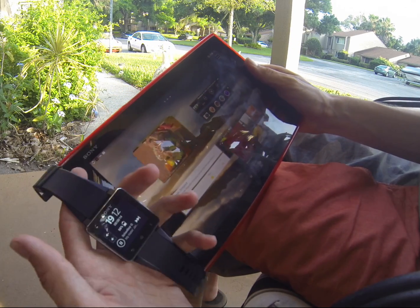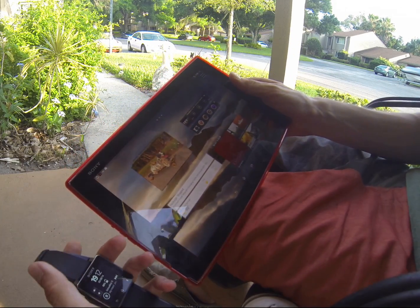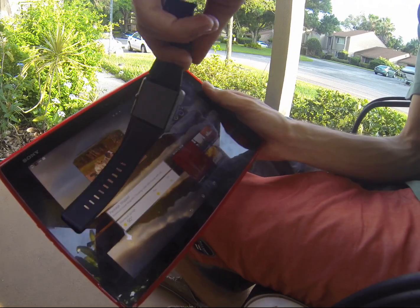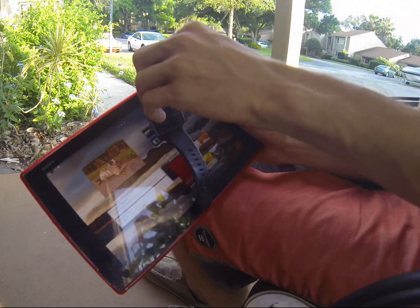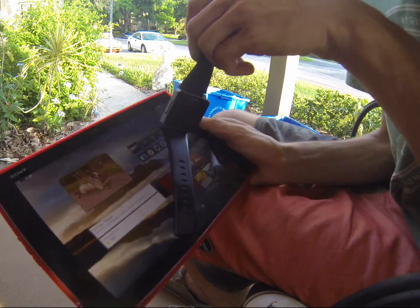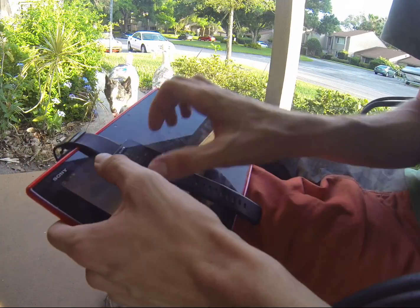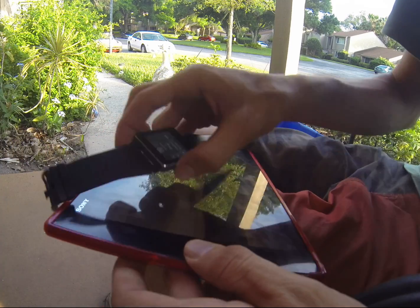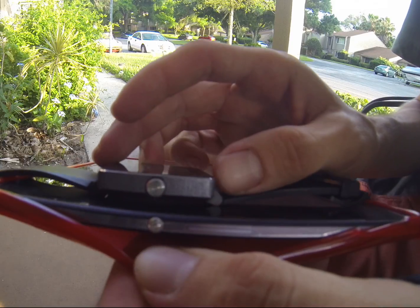The Sony Xperia Tablet Z2 is a total beast. Check out my other videos if they're not up yet, and definitely subscribe so you can see them in the future. Check them out together — they look pretty good guys. And one quick thing I wanted to say while I have the Sony Tablet Z2 here is the power buttons. Look at the differences.